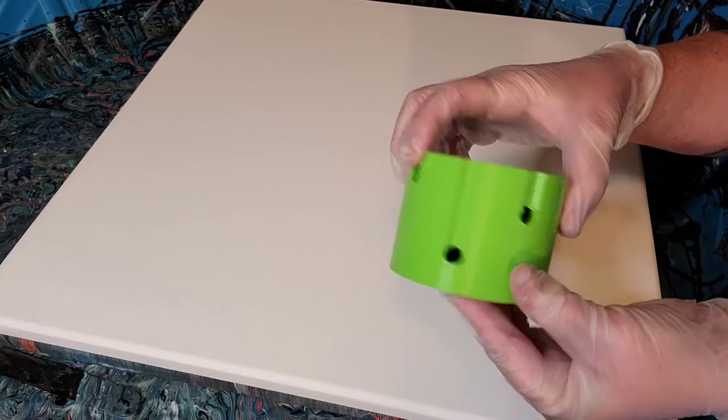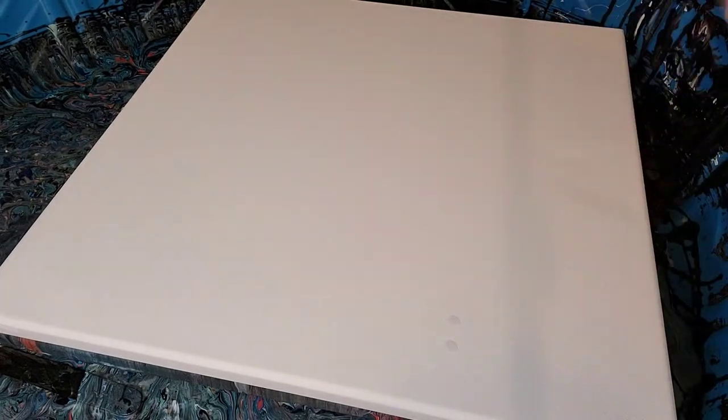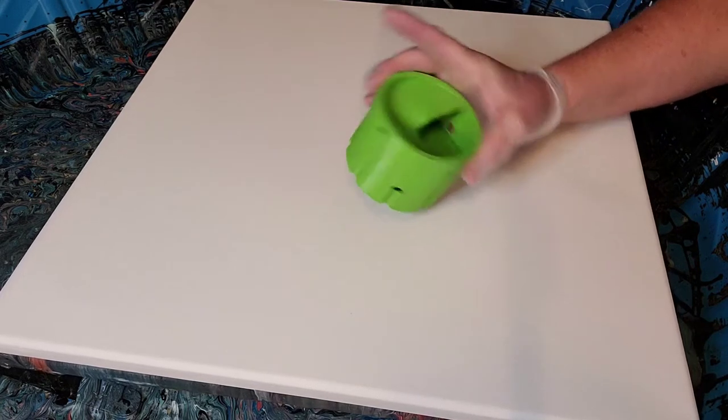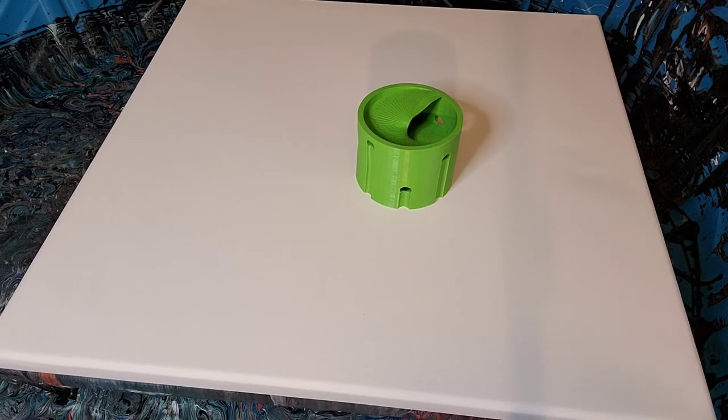It goes down in a spiral so we're just going to pour each color a little bit at a time. I'm going to blow-dry this because there's still a lot of water coming out of it. I should have done that last night so it had time to dry out. So make sure when you're doing your gadgets — if you've got them soaking, which I recommend — as soon as you're done with your pour get them in a tub of soapy water, but make sure you get all the water out of them because it will affect your pour.